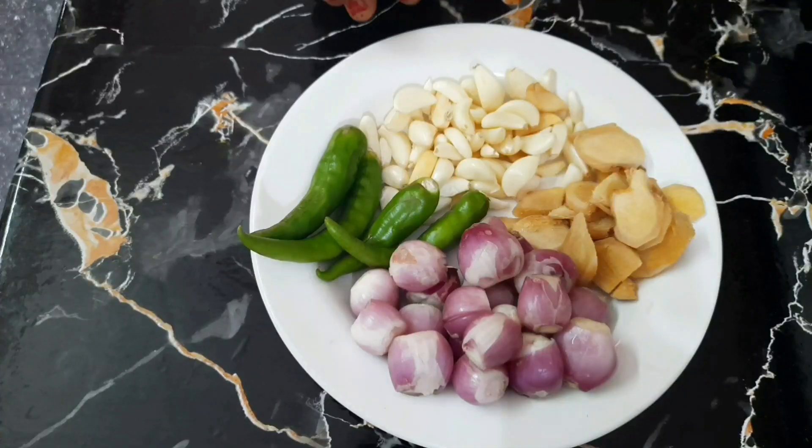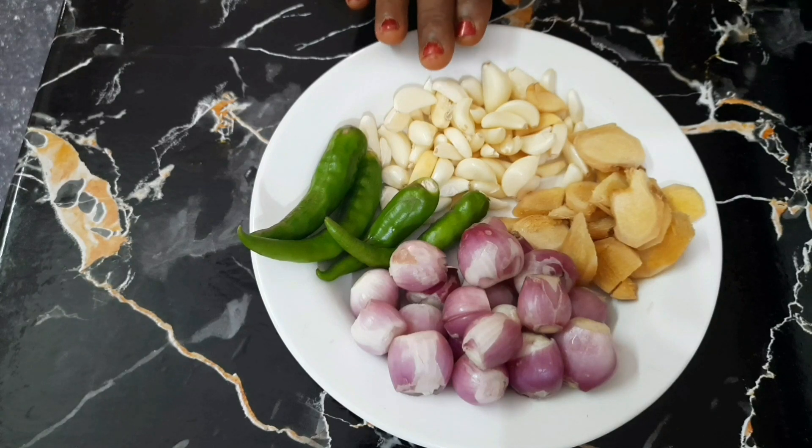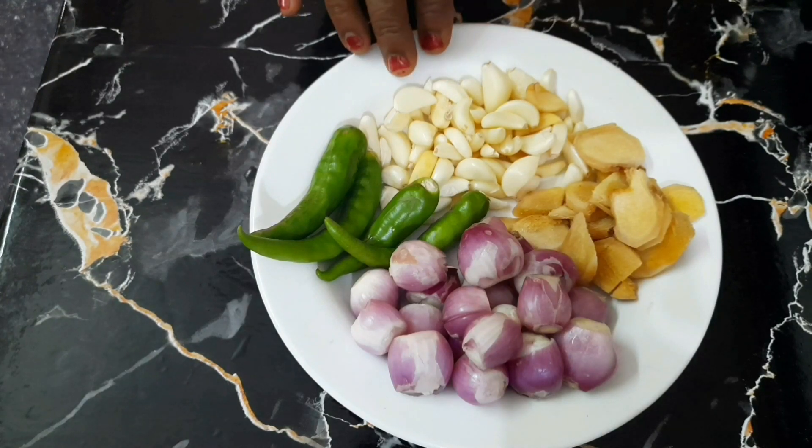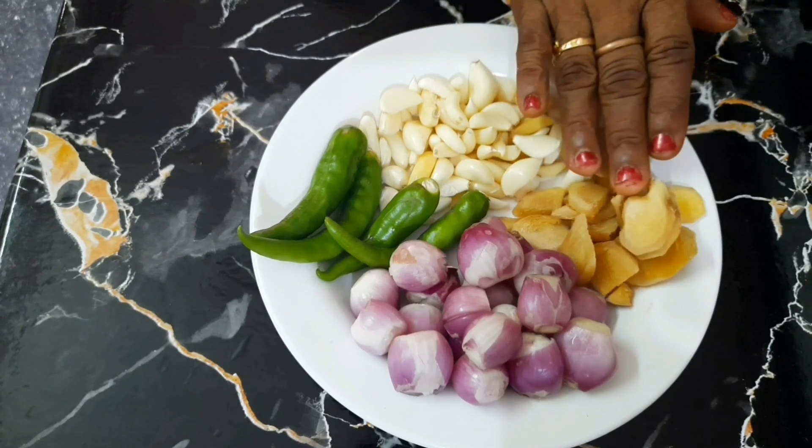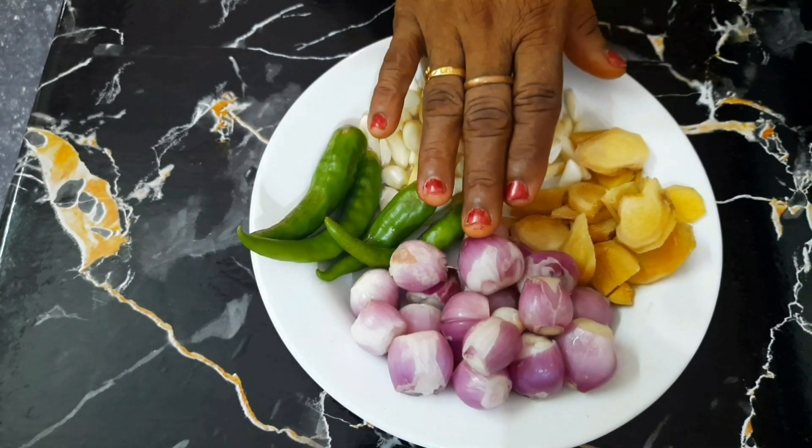Welcome to Amma Tasty Kitchens! We are going to make chicken biryani in a bowl.